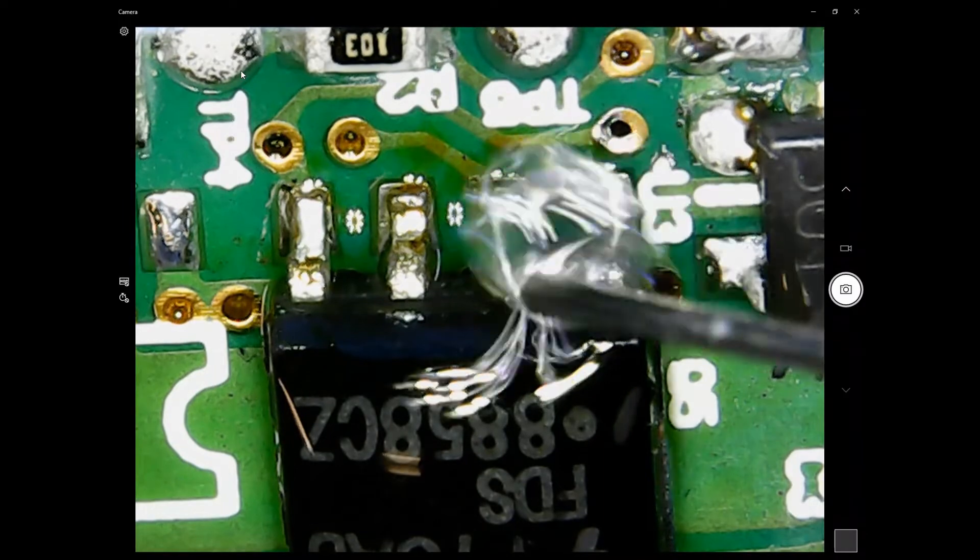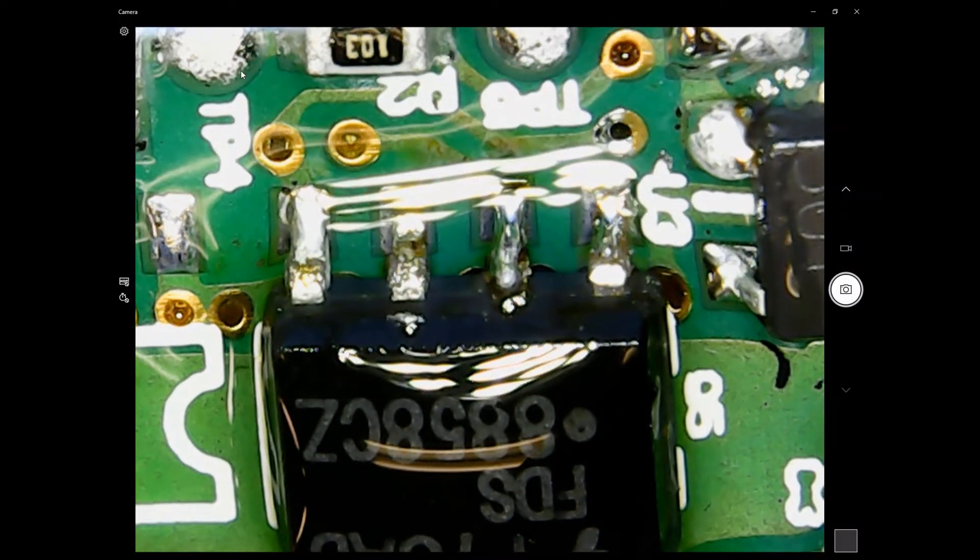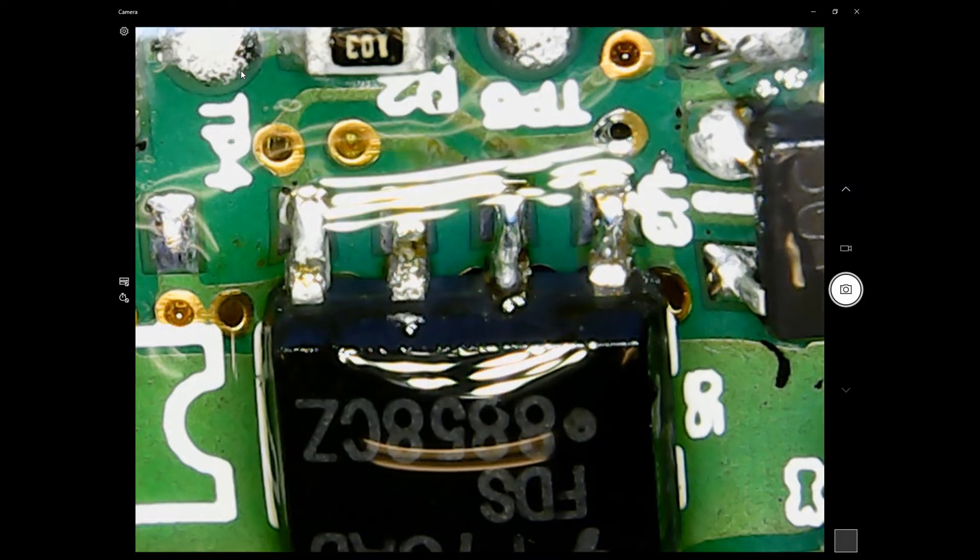Here comes the rubbing alcohol again to wash out all the flux and get rid of it.